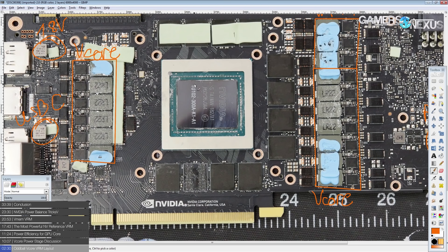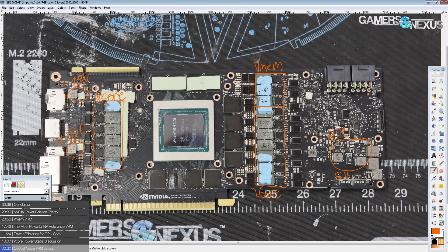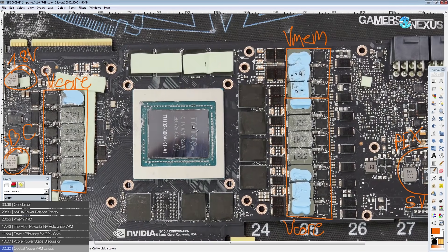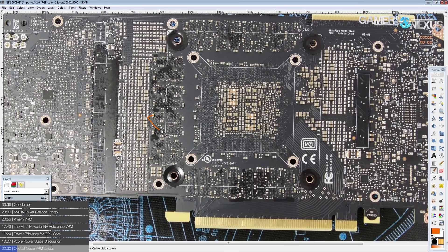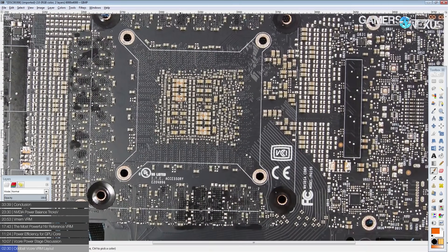Electrically, with a standard VRM layout where the VRM is entirely located on one side of the card, an issue is that you actually get voltage drop at very high currents just from the power plane's electrical resistance. At really high currents you're going to see voltage drops where, if you measure the capacitor on the back of the GPU core, you would see a difference of a couple millivolts — maybe 20 millivolts or more in some cases.